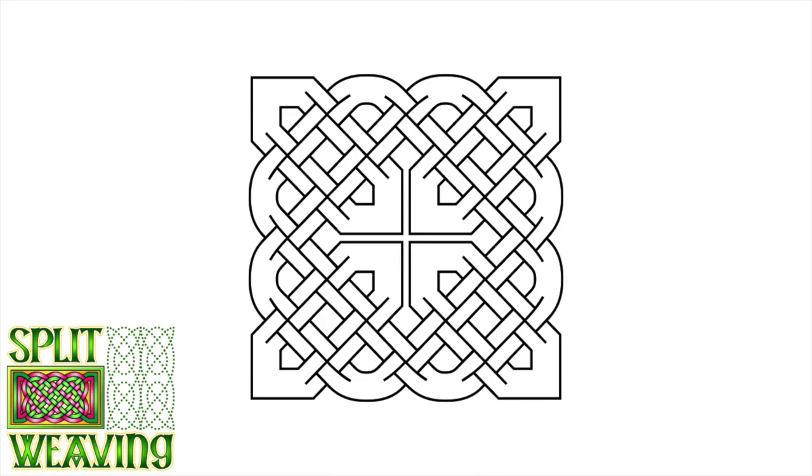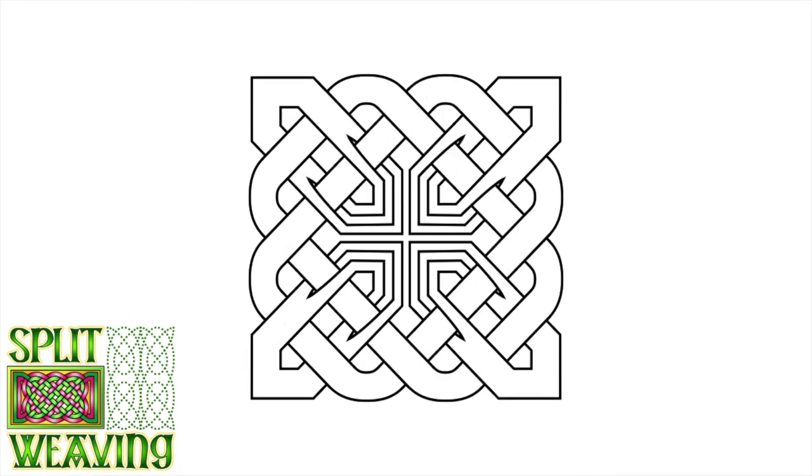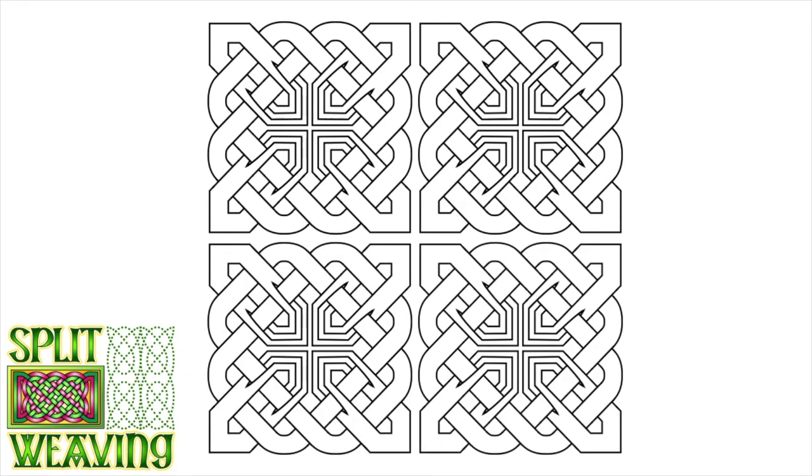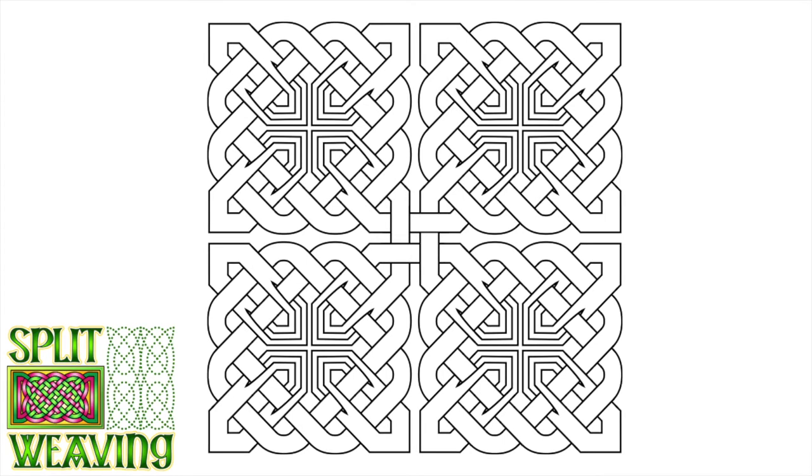Keep in mind that once you finish your one knotwork portion you can always join those up to make a larger, more complex piece. Going back to this design I can duplicate it to make four, and then using my joining knot techniques covered in another video I can connect them in the center or at any other point where they come in contact with each other. Here I've just done it in the center so you can see.